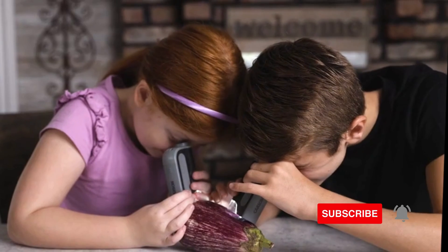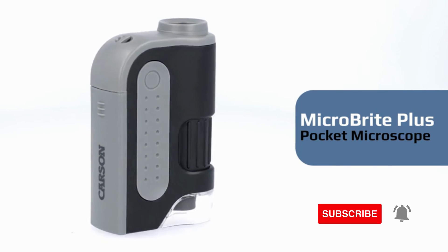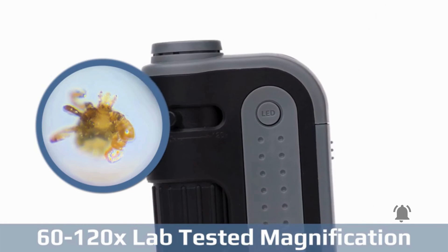But before we get started, make sure to hit that subscribe button and ring the notification bell so you never miss our expert reviews. Let's get into the benefits and features of this amazing LED lighted microscope.